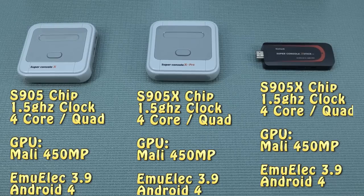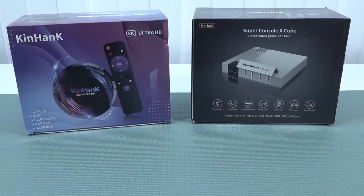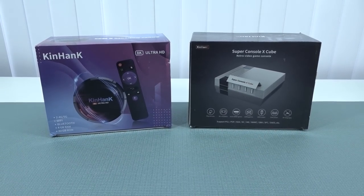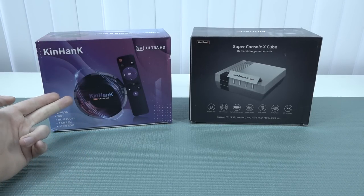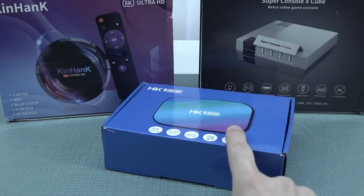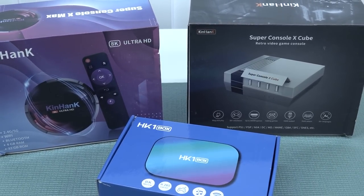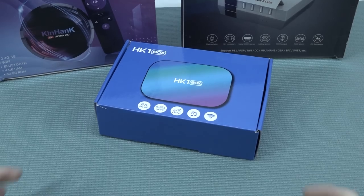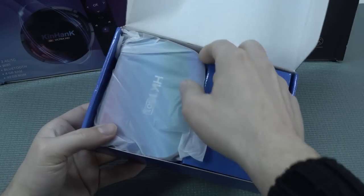Then came the newer generation — quite quickly they released some new models. One of them was the Super Console X Cube, which isn't really cube-shaped, but I really liked this new generation because it brought new opportunities. I have here the version that is actually the same thing as the HK1 box — it's just an Android box with a sticker on it. You have like three options with this newer generation with better chipsets and better performance, though there are some downsides I want to mention. The HK1 box is maybe one of my favorite boxes to pick up.